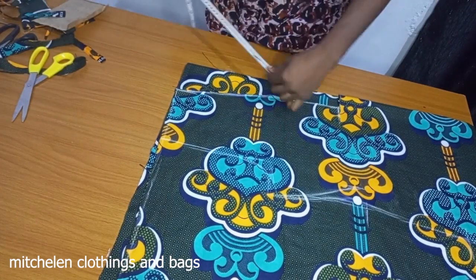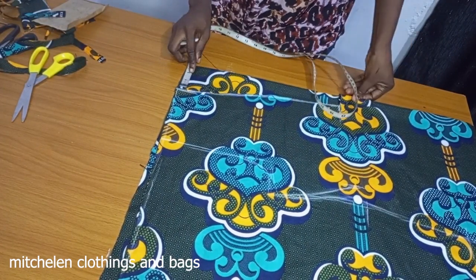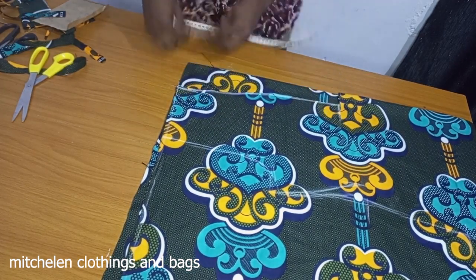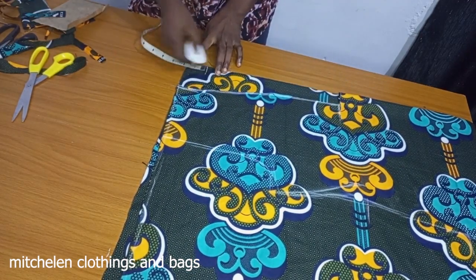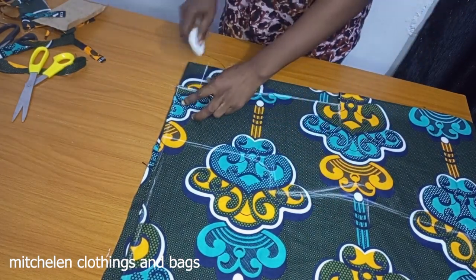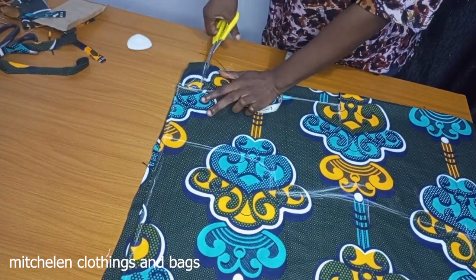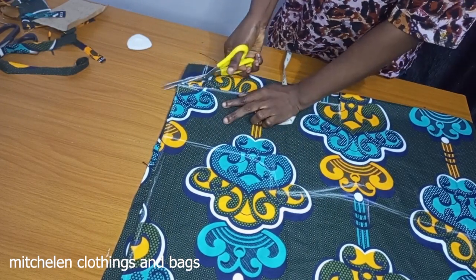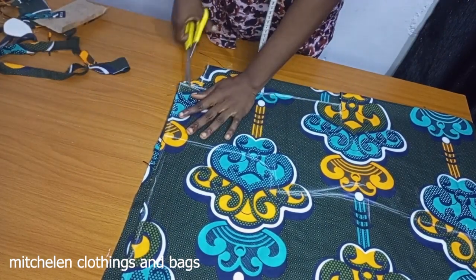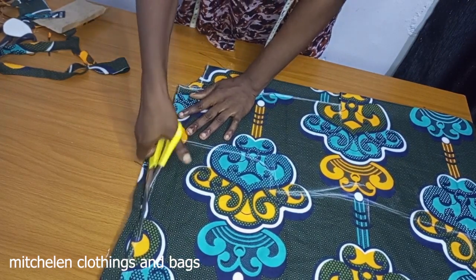Now I'm having the back under the front. I want to measure three inches also for the neck wideness. For the deepness I'm using 1.5 inches. I'll now use this front pattern that I cut to trace out the back.